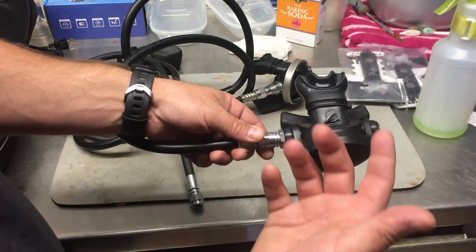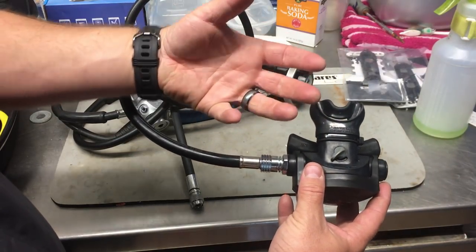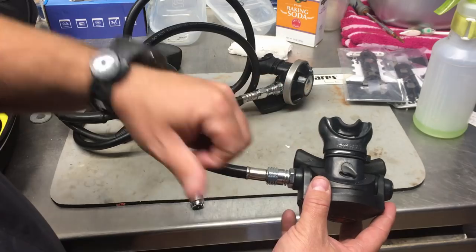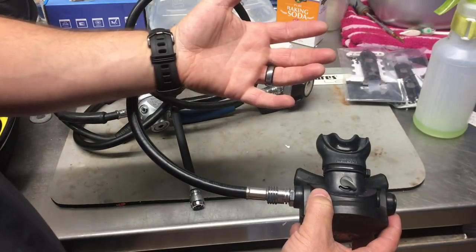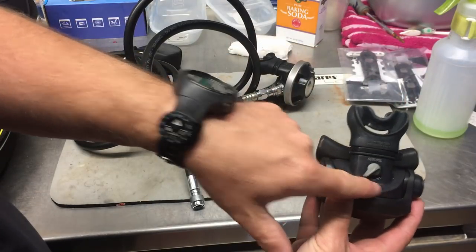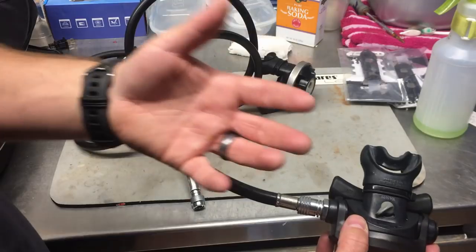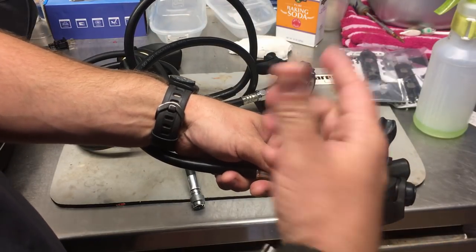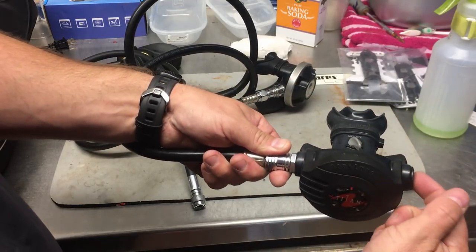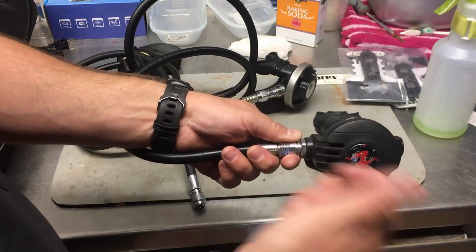This Venturi switch is primarily used not just to make breathing easier or harder, but as a pre-dive mode versus dive mode. Divers often set their alternate air source to the negative position before the dive so the regulator doesn't free flow when it hits the water during a giant stride entry. As the dive begins they switch it from negative to positive. It does make breathing a little easier, but it's a completely different mechanism from cracking pressure adjustment.